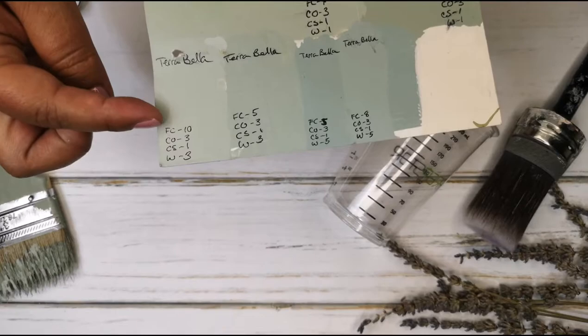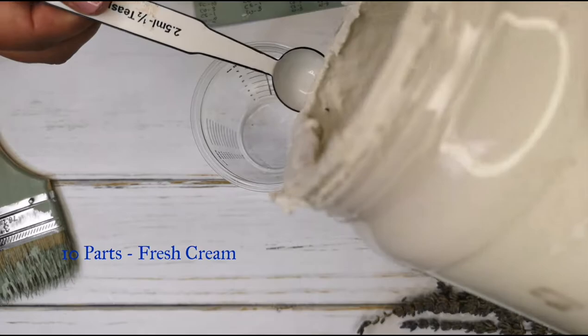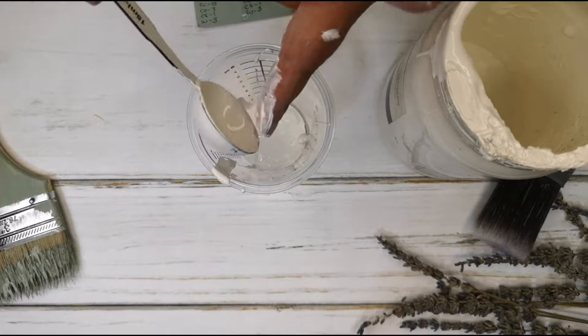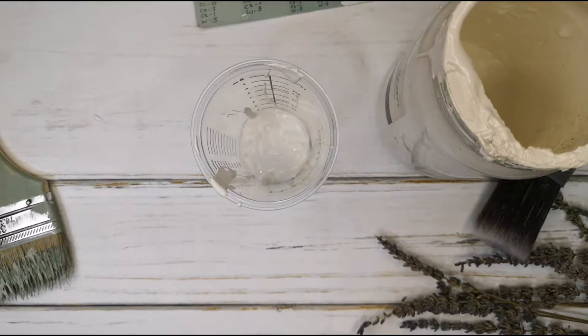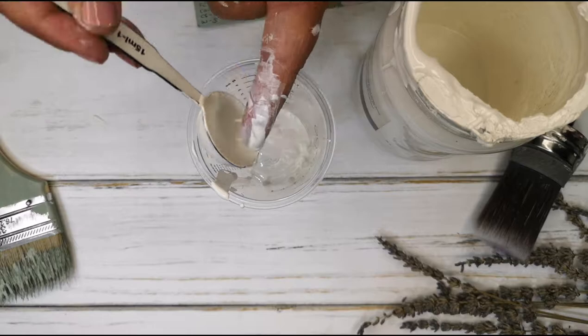Today we're going to create a beautiful light sage gray. I have all my measurements marked down along with the brand name I'm going to be using. I can use any of the measurements on the side of this cup, but today I'm actually going to be using my spoons. First we're going to start with the Fresh Cream — I have 10 parts of this beautifully calm, subtle off-white called Fresh Cream by Terabella Paints and Finishes. I'm using my larger spoon, which equals two portions, so you'll see me put in five total spoonfuls.